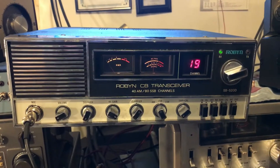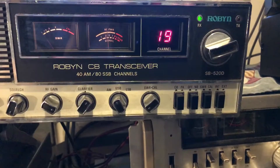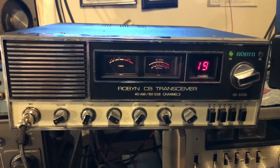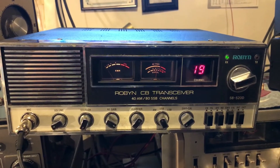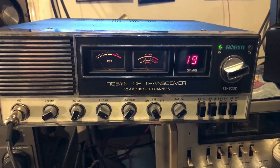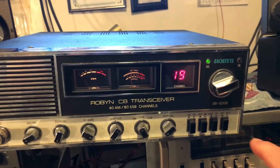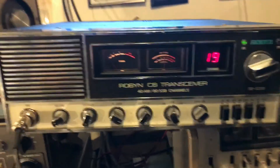Here's a new toy I just picked up today. As you can see, it is a Robyn SB520D, 40-channel AM sideband base. This one's made by Uniden — it's got Uniden everything in it. This is almost exactly the same radio as the Radio Shack TRC 458. This one has extra channels on this button right here. Good radio.